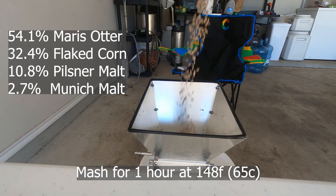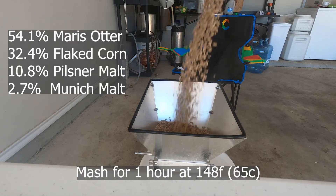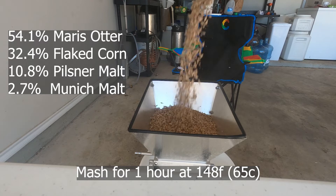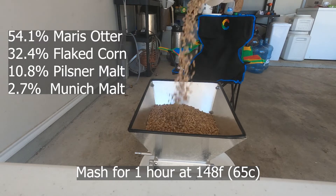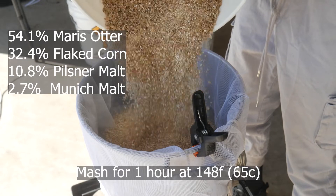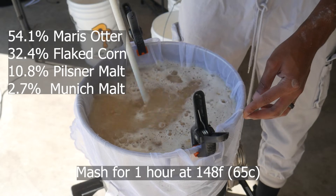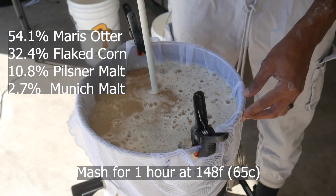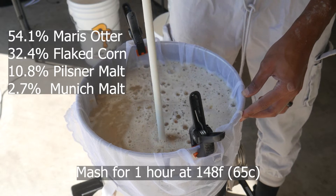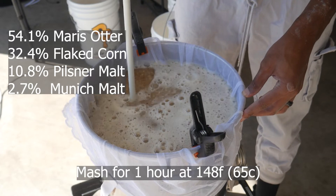For this beer, the base malt is going to be Maris Otter. Maris Otter is a fan favorite of mine. Personally, I love this base malt, and I think it has a lot more to offer than a simple two-row because of its nutty and other malty flavors. It's not going to offer too much, but it's definitely more than two-row. Of course, we add a few pounds of flaked corn, a little bit of Pilsner malt, and some Munich malt, both for a little bit of crispness and just a touch of color. We're going to mash at 148 for an hour, and then we're going to pull our grains and get this to a boil.